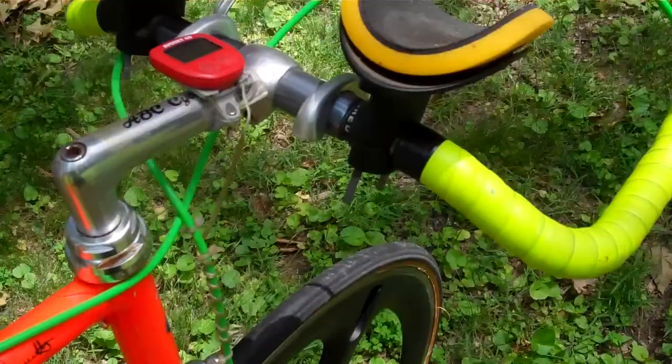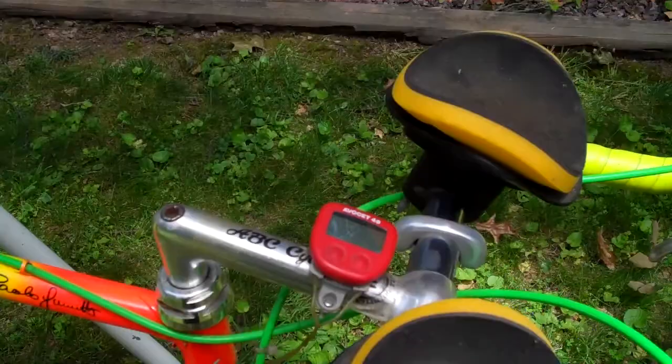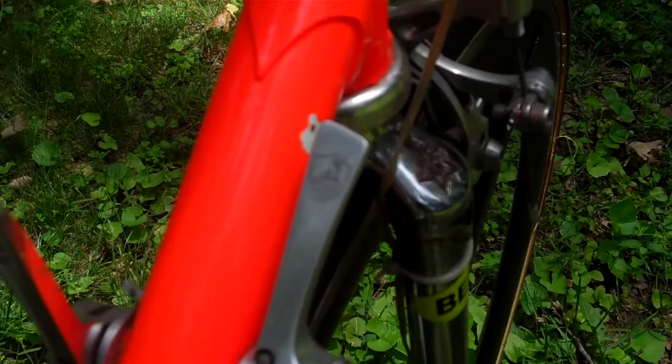It's got some aero time trial bars, though the middle bar is missing. You could probably easily put a regular bended road bar on here. It's got campy shifters. Here's the headset. Not sure if this is all Record or Chorus or what it is — that's why I'm showing it to you. Here's the campy shifters.